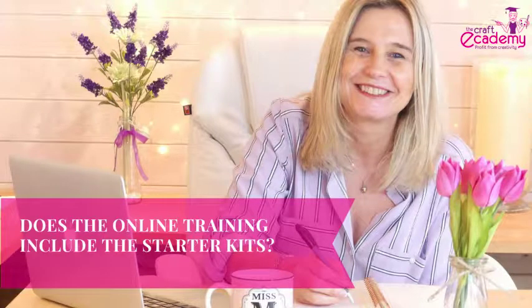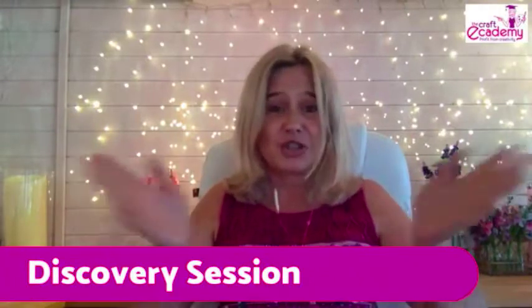So the answer to this question is no, unfortunately not. The process for the online training, or perhaps the studio training, is you book or purchase your training courses first. And then if you go to our e-shop at the Craft Academy, you can buy your starter kits directly through our e-shop.